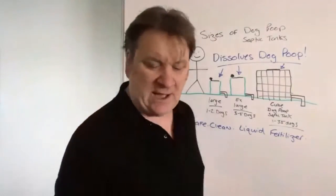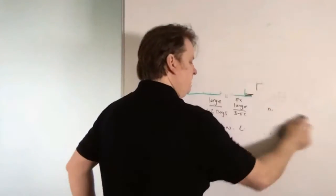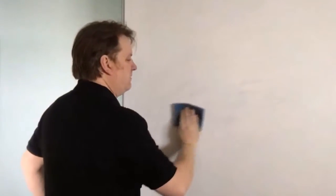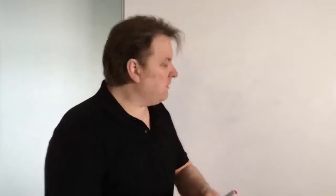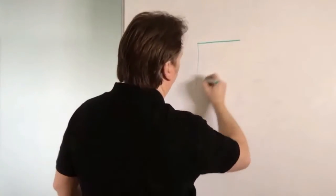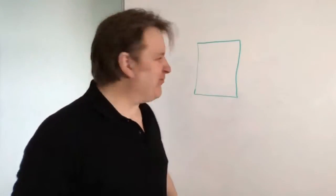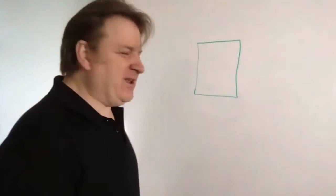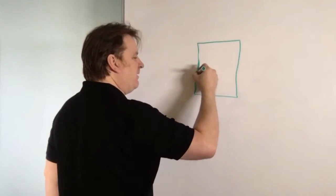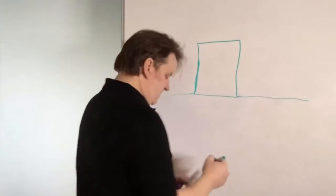Let me show you how the dog poop septic tank works. So let's say this is your dog poop septic tank here — it looks a lot better in real life than my drawing! This is on your lawn, on your garden. It's got a vent up here, a special air filter, and a childproof lid. You can see the thought and design that's gone into this.